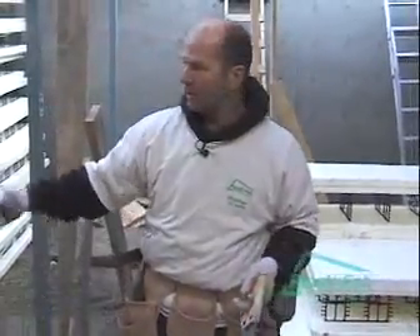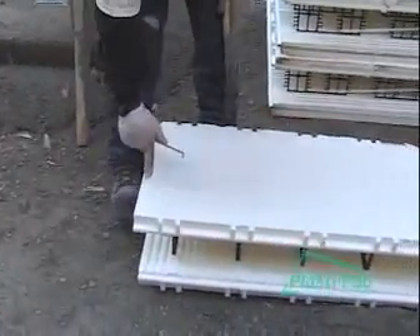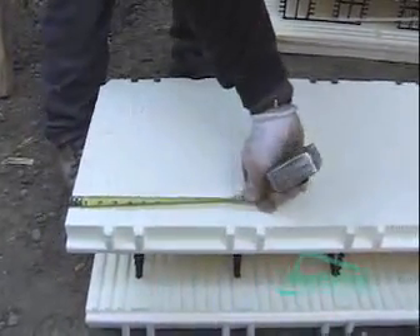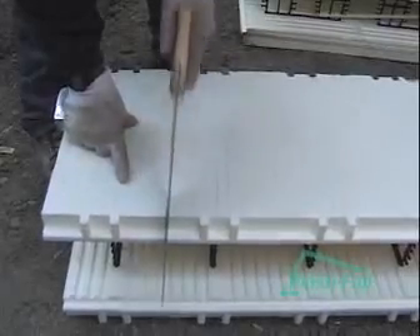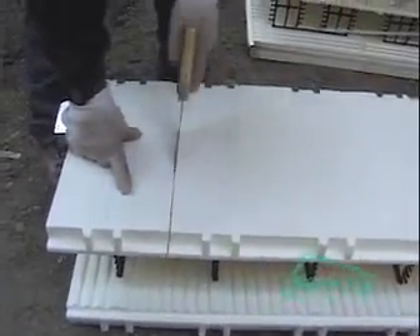We need 8½ inches for the filler to put in there. The cut lines on our block are on 1 inch centers, so you can do it two ways: you can count the cut lines or accurately measure what you need for 8½ inches — which is right there. A regular hand saw can do the job, and we'll go put this filler in.